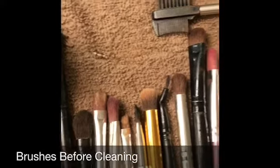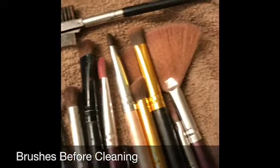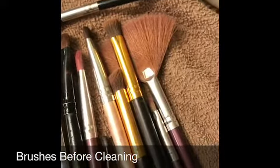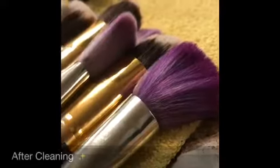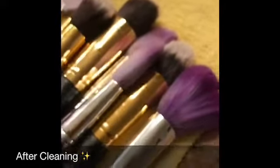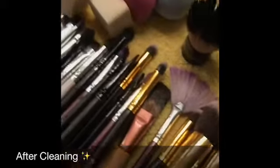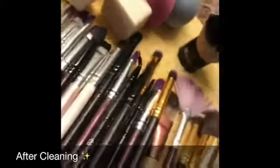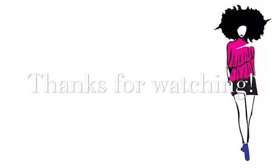Here are my brushes — before and after — just wanted to show you the dramatic change with this very cheap, inexpensive Walmart mixture that you can get at H-E-B or Target or wherever. There are my brushes, very nice and clean. You probably didn't know some of those brushes were purple! Like, share, and subscribe to my channel. Thank you for watching as usual and I'll see you next time.